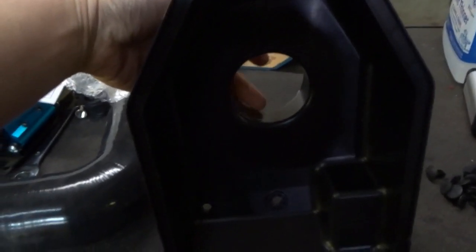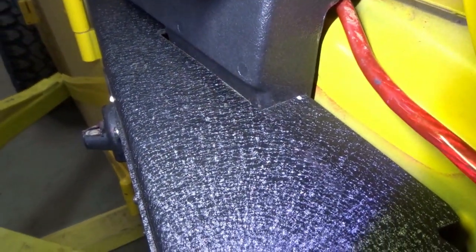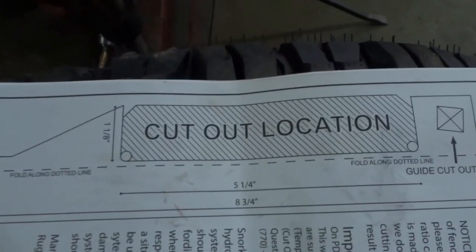We got the fender installed, and you can tell you have to notch around your snorkel. Since we've got the aftermarket Smittybilt fenders, you can't really use the template, but for your factory fender it comes with a cutout.